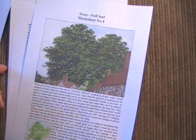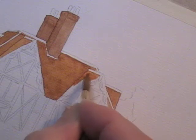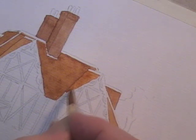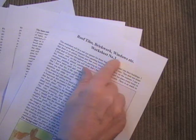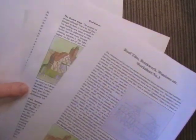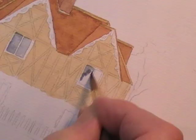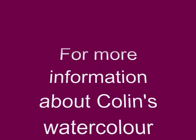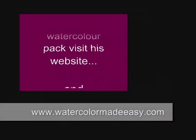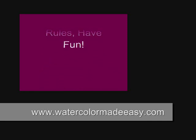Trees can be difficult with watercolour, so we've got an article on trees in full leaf. Another exercise which is bound to be popular is this one — roof tiles, brickwork, windows — and we've got quite a few sheets here telling you how to achieve that.